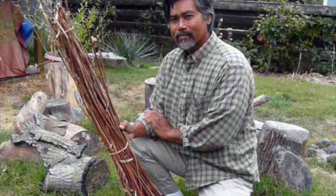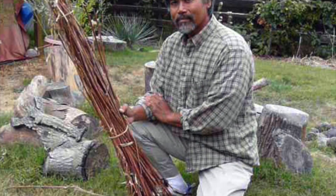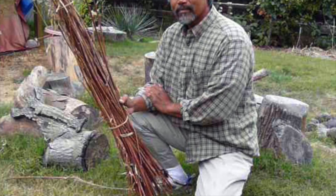Dogbane is harvested in the fall, after the leaves have turned to yellow, orange, and brown and come off of the plant easily, and the toxins have drained into the roots of the plant.